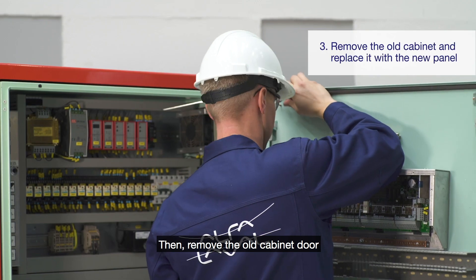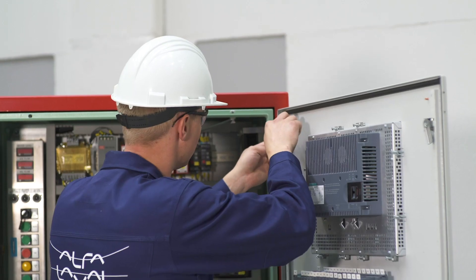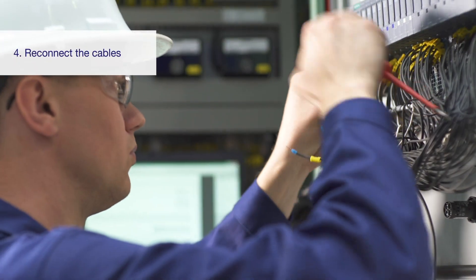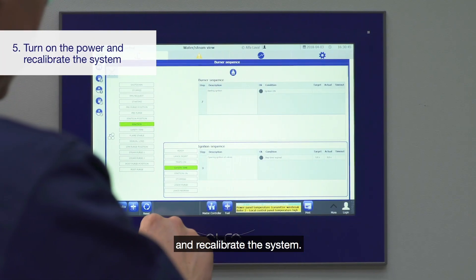Then remove the old cabinet door and replace it with the new door. Reconnect the cables in the correct order. Finally, turn on the power and recalibrate the system.